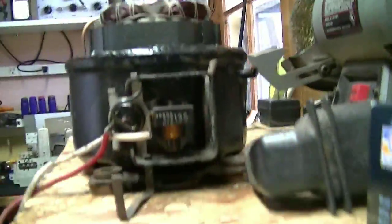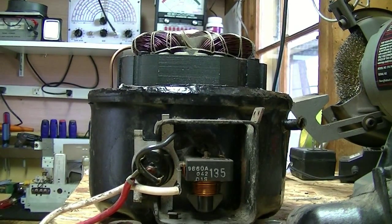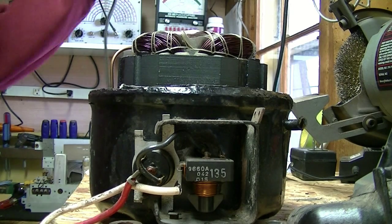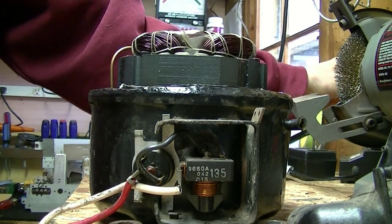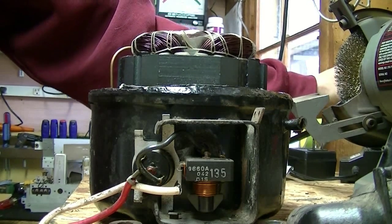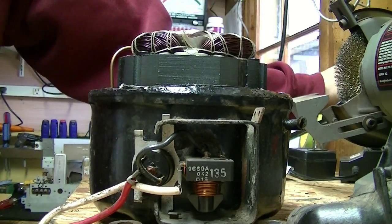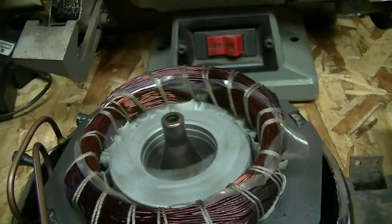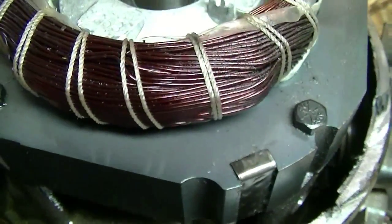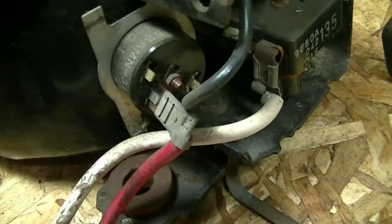Just for the fun of it, we're going to plug it in, just to see if it does anything that we can see here. That's interesting — when I plug it in, it doesn't want to spin up. And then this thing trips. That's weird. Maybe because I drained all the oil out of it. Anyway, let's skip that step. You'll hear this thing click back on in a minute.